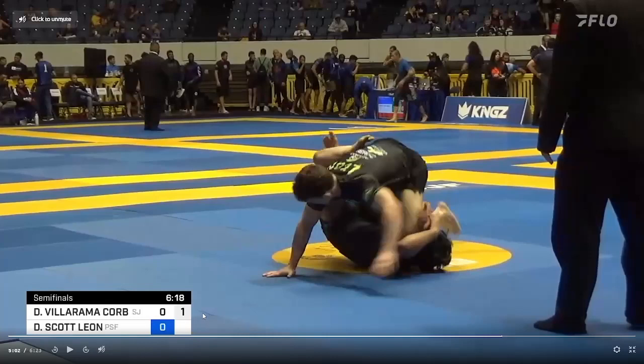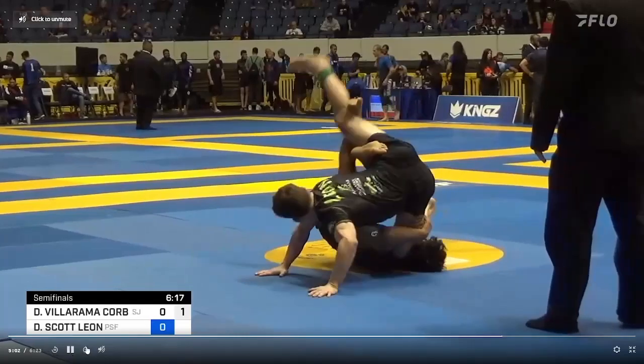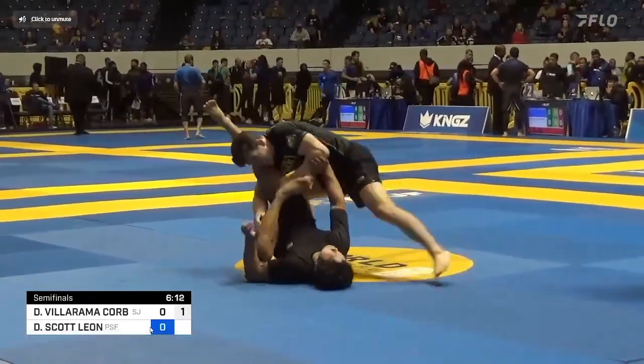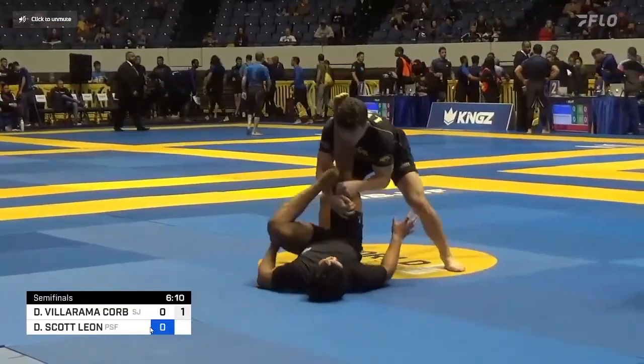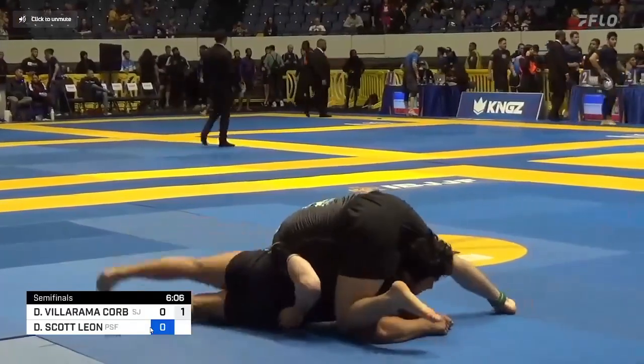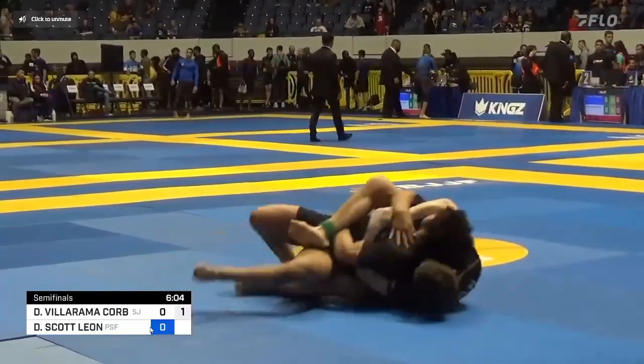It's only about 15–20 seconds but there's a lot going on in this short period of time. I think you guys are going to get a lot out of understanding what's happening in these sequences. We have Dante in X-Guard — he's going to back step, get into a passing sequence, force DeAndre to turtle, and end up taking the back just like that.